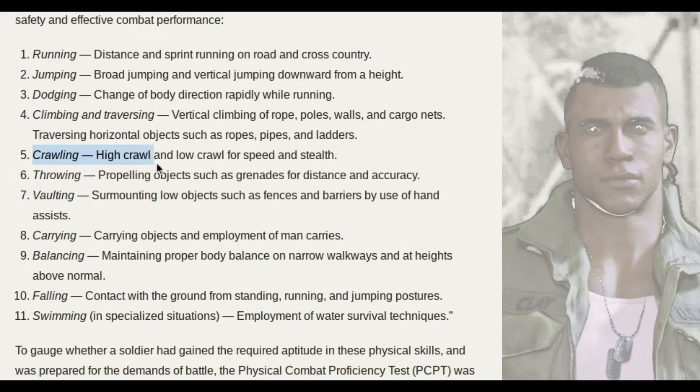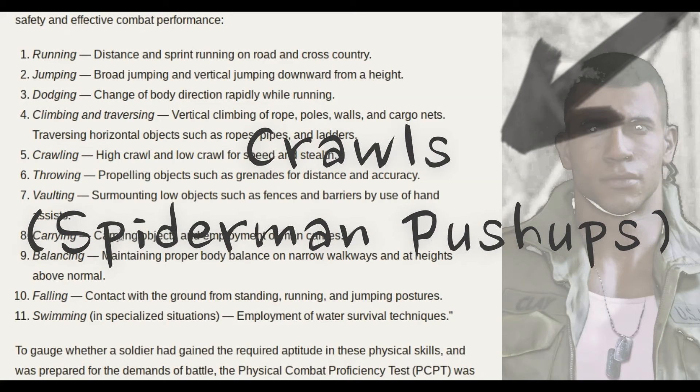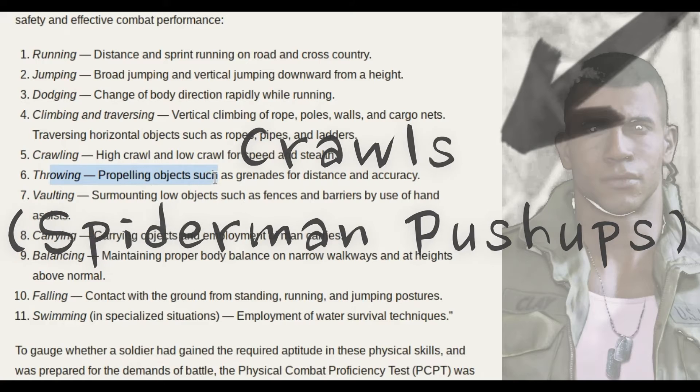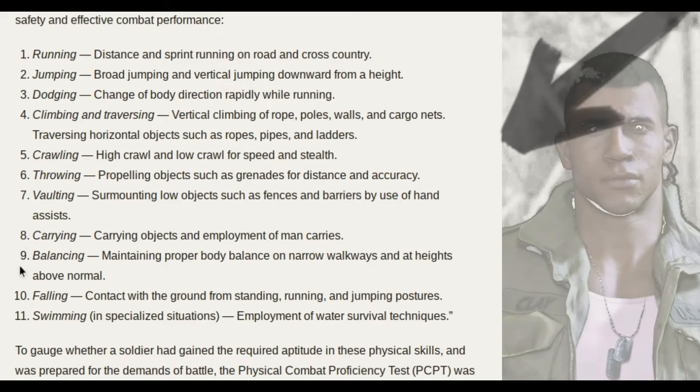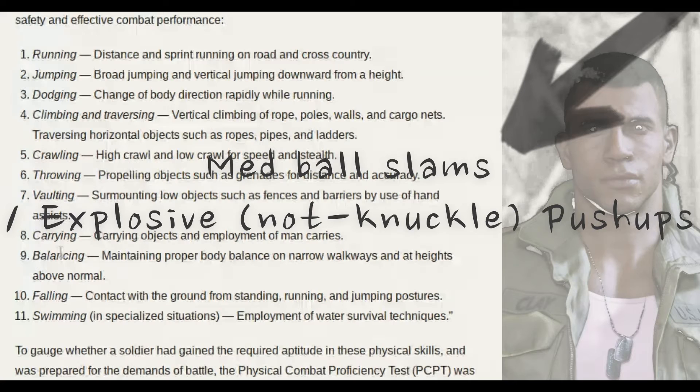Crawling: high crawl and low crawl for speed. That's fun — maybe do this as well. Throwing: propelling objects such as grenades for distance and accuracy. Do medicine ball slams if you have access to them. If not, just do some explosive knuckle pushups — but build up to that, you're gonna hurt your knuckles.